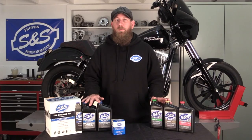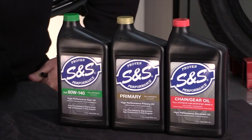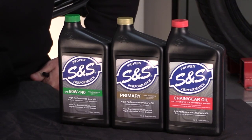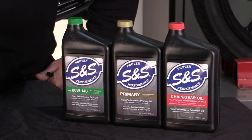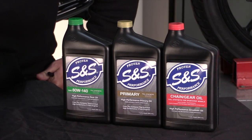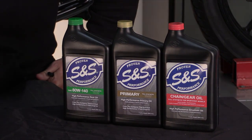While the 20/50 weight works perfectly for your motorcycle engine, we also offer a high performance full synthetic primary and transmission fluid. There are several all-in-one oils on the market that are very much a compromise in quality. We prefer a unique lubricant for engine, transmission, and primary for the best results.